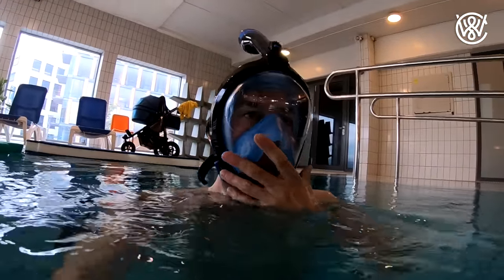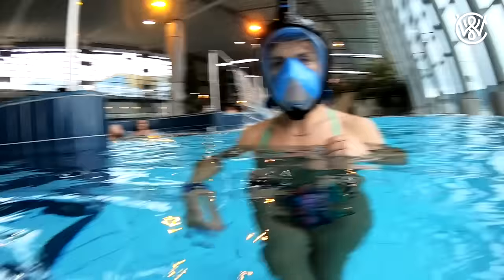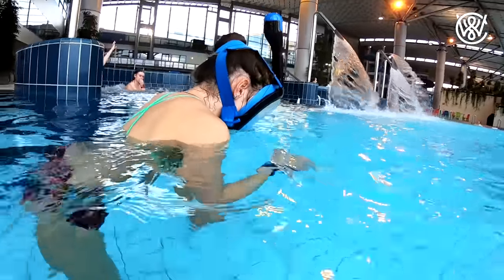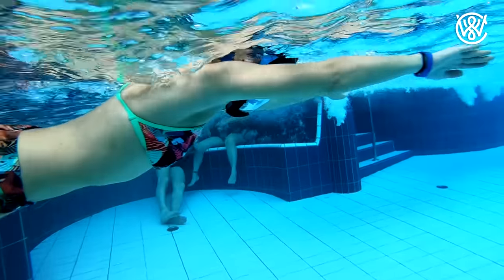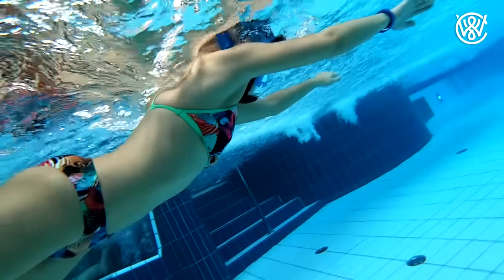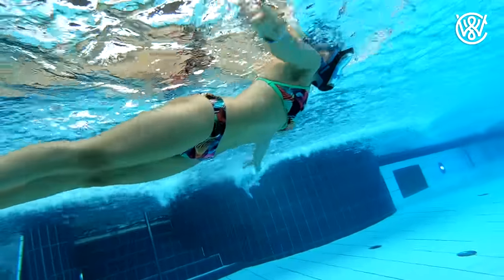There's a link in the description below where you can find this mask. I recommend it for snorkeling — not for free diving. I know a lot of people on this channel watch for free diving content, but this is a snorkeling mask. Hope this was helpful and I hope you enjoyed the video. Subscribe and hit the bell button if you want to see when more videos are coming out.